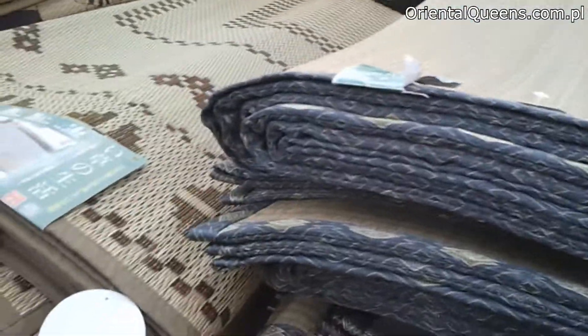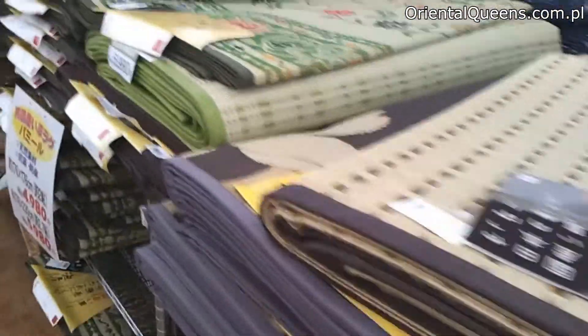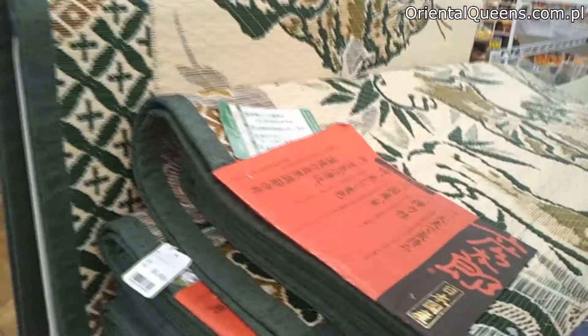And also tatami like this which is called goza. Oh my god, so many goza here — colorful goza, traditional goza, even the one that looks like carpet. It's all made of rice straw.